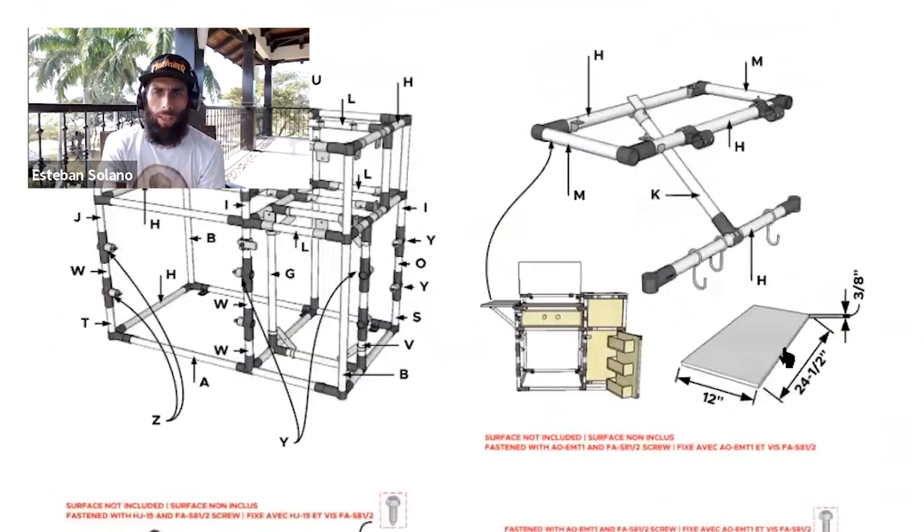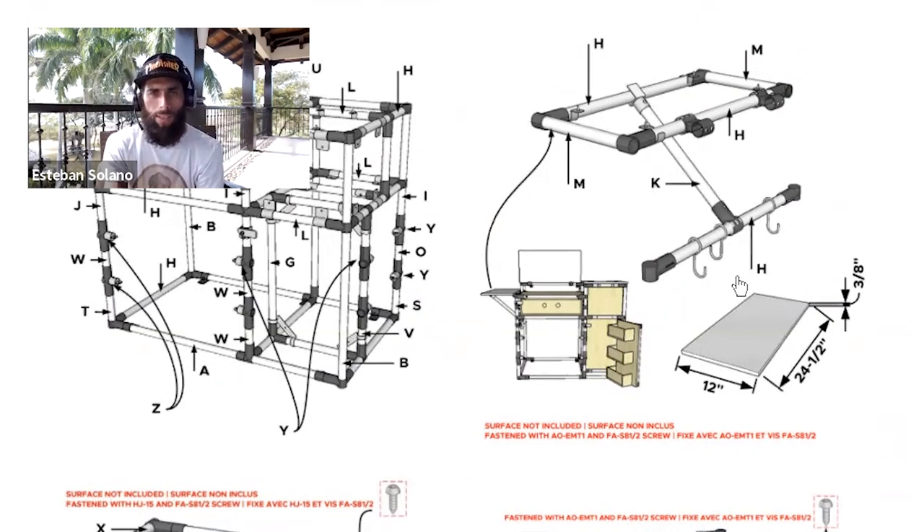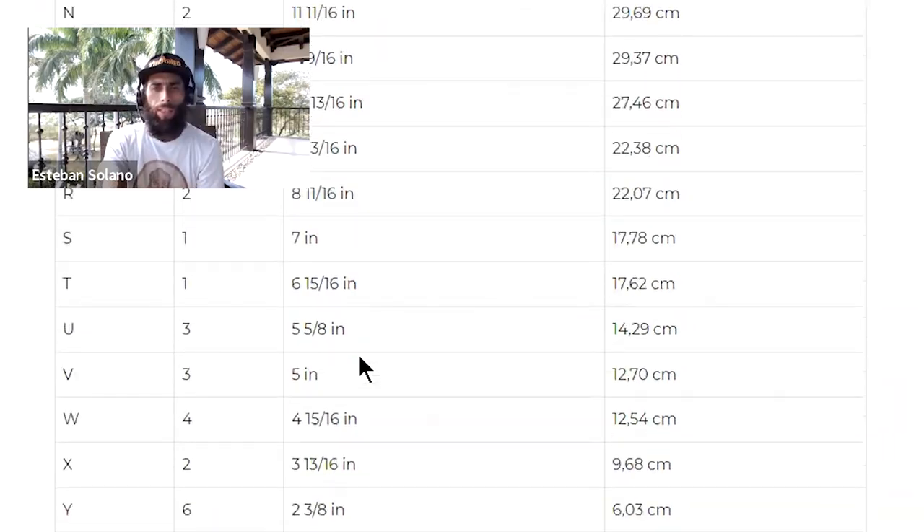What about using straps to keep things in place? Little panels with different accessories that we can take on and off easily. And here's another section where I mentioned having that drop-down table. Using this particular accessory, it's very easy to lift off, drop down, and fold into place. The HJ23s are used for the opening of the door — that's the top portion that sits back down when the stove is not in use.